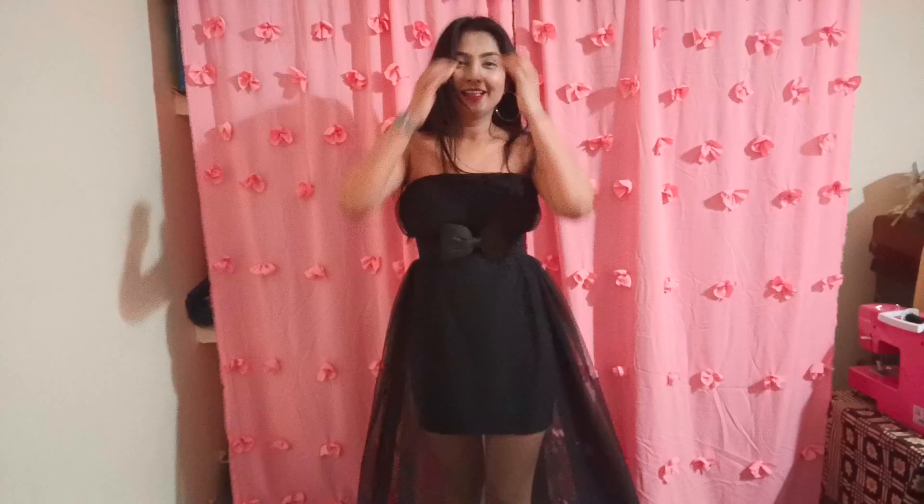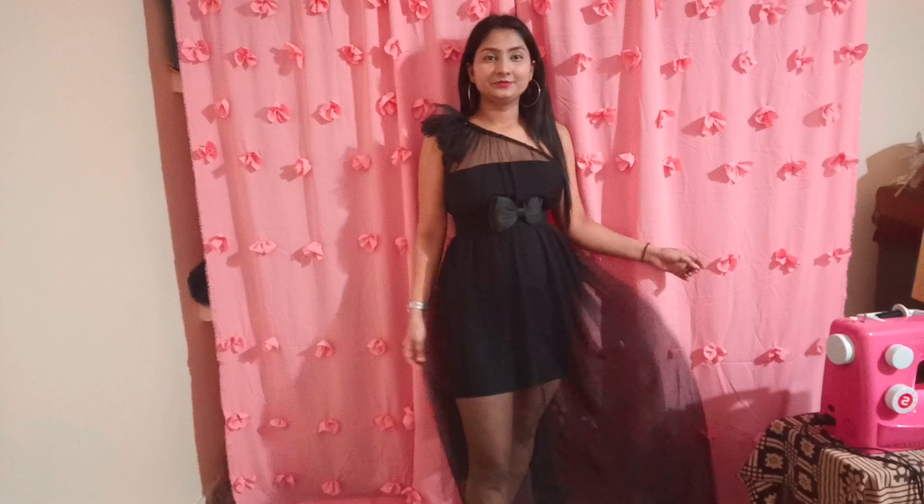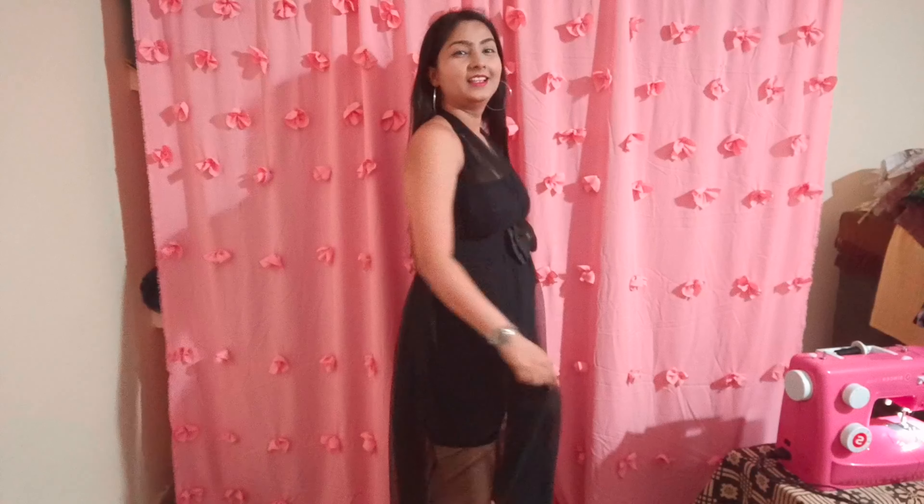This is my next look. I have carried it in a holiday dress and this is how it looks. So this is my next look.